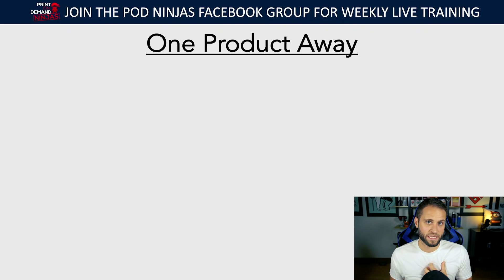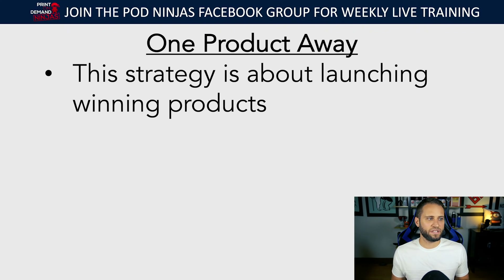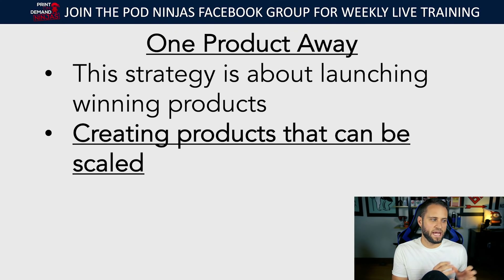I have what's called a one product away mentality. This means I'm trying to launch winning products and scale them. I believe the best strategy for print-on-demand is to create the perfect combination of niche, product choice, and design, then launch that winner and try to sell a thousand units of it using ads and organic methods.